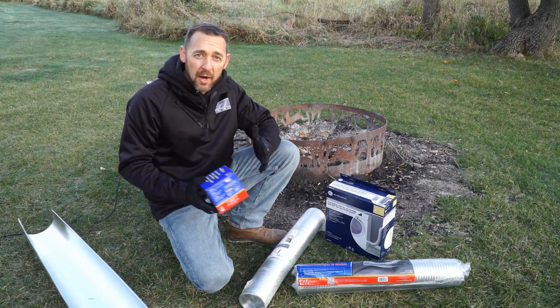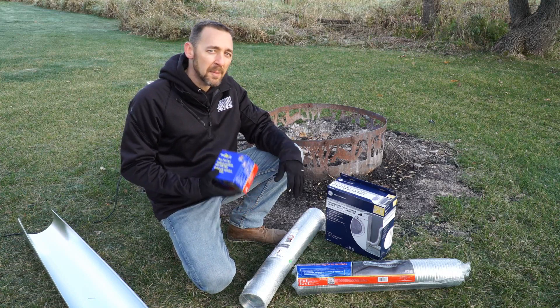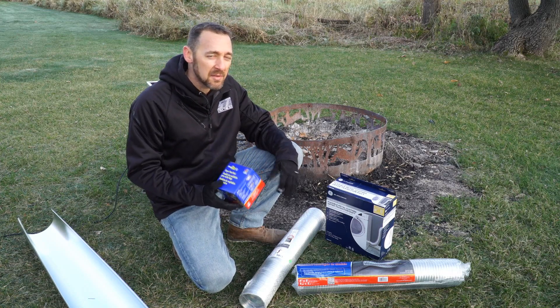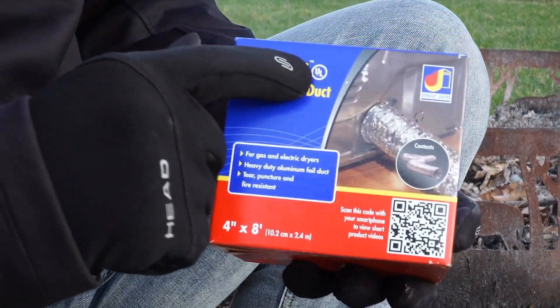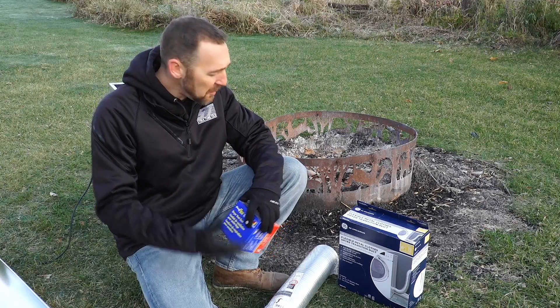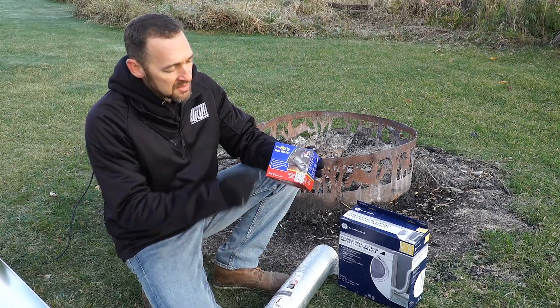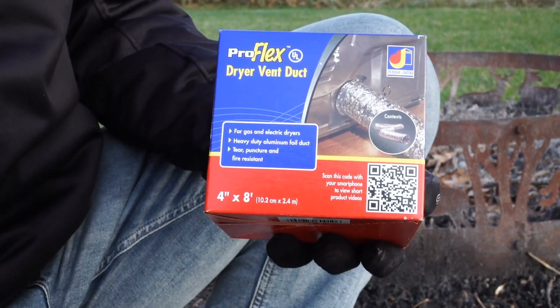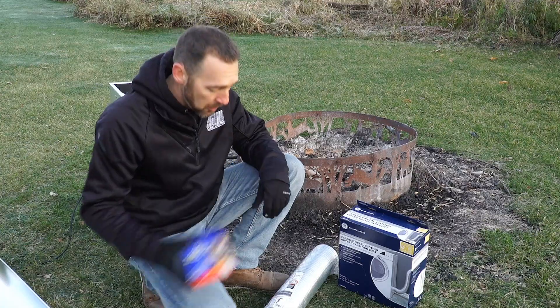To connect a clothes dryer to the dryer duct, you can use a dryer transition duct. You can use up to eight feet of this flexible stuff and there's a bunch of them out there. Now surprisingly, code only says that it needs to be UL listed — they don't say what material it needs to consist of. So I went to the store and I bought a bunch of different ones that we see in homes. One of them is this UL listed foil duct. You see a ton of this stuff. This is acceptable by code.